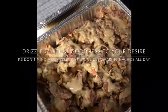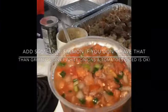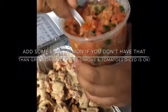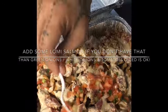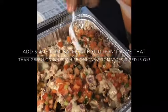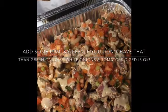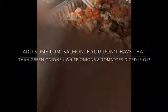That looks good. Also I'm going to just put some lomi salmon on there. This comes with all the things you pretty much need. Just top it off with some lomi salmon. There's all the green onions in there so we don't have to chop up anything. Just spread it all over, and that looks good.